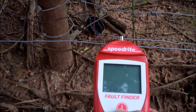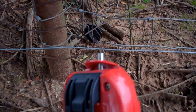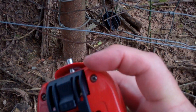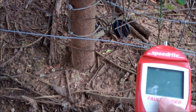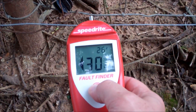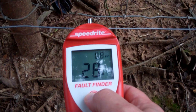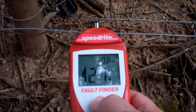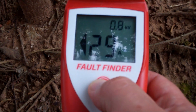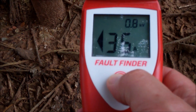When I put it on here — instead of just this little probe — I put it inside the groove, and it tells me we're right at 28 amps, which is too high. That means the current is going somewhere too fast, and it points in the direction it's going. The current is running this way, so the fault is this way.